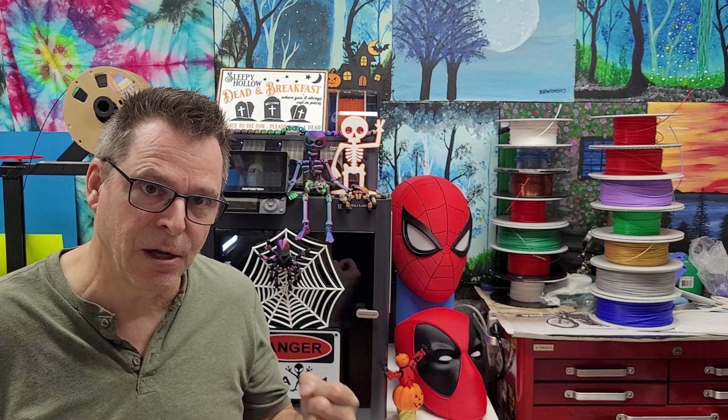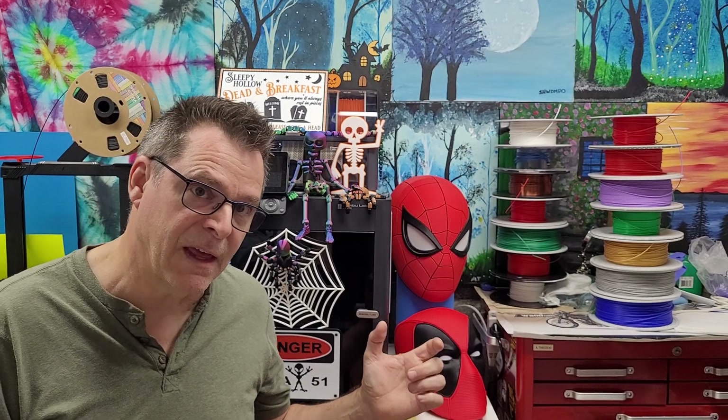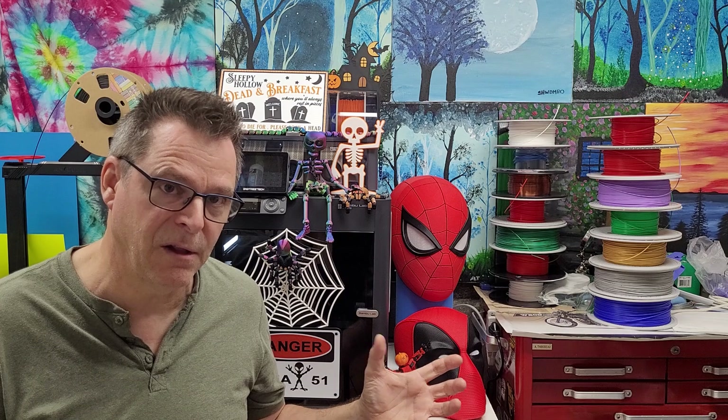My first print failed — you can have a look at it right here. It came out miserable. I figured out that because the filament had been laying around unprotected for months, it had absorbed all kinds of moisture.